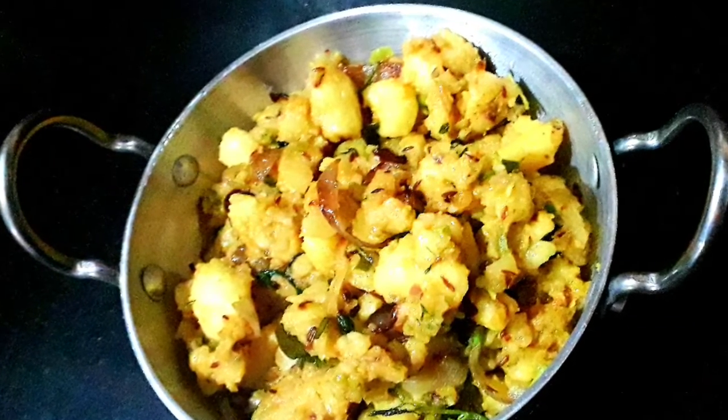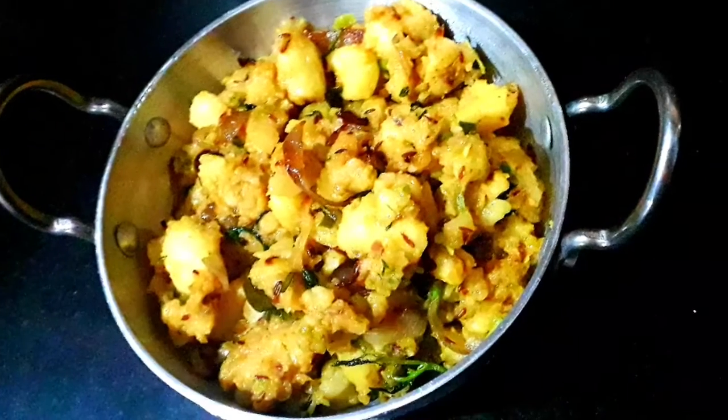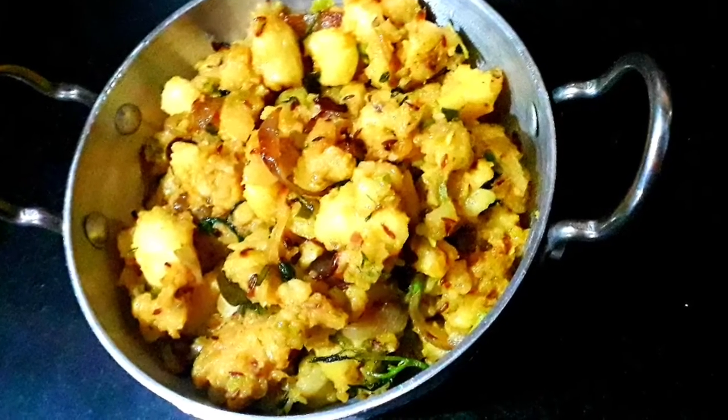Hello, welcome back to Mom's Kitchen. This recipe is a good recipe. I am going to make a potato fry in this pan.